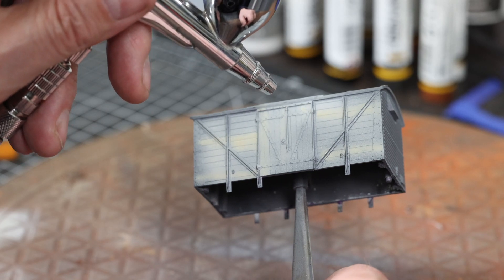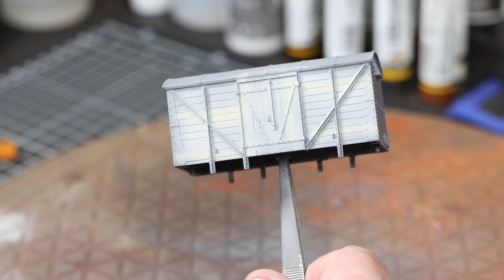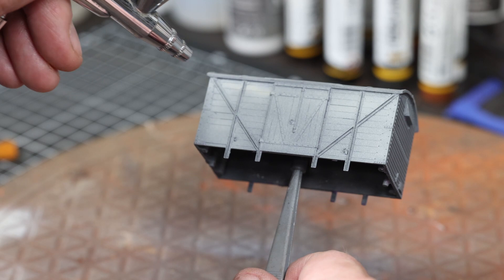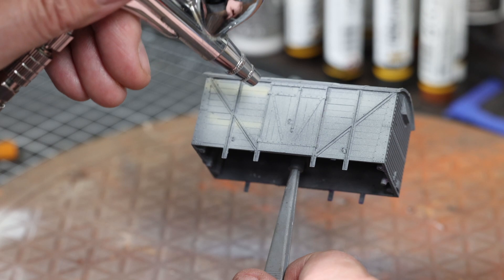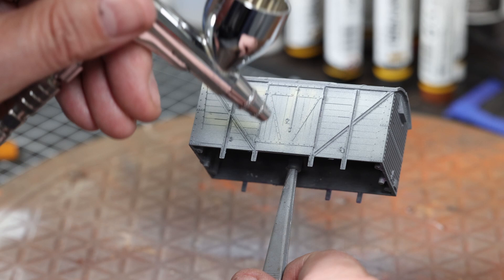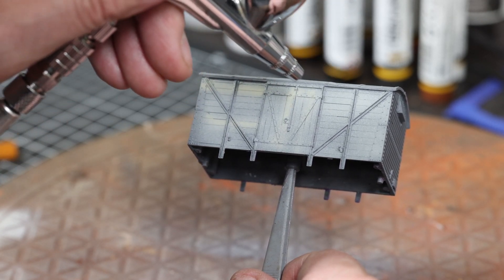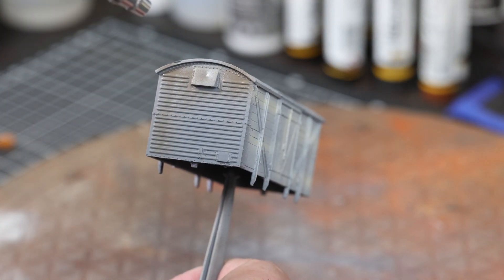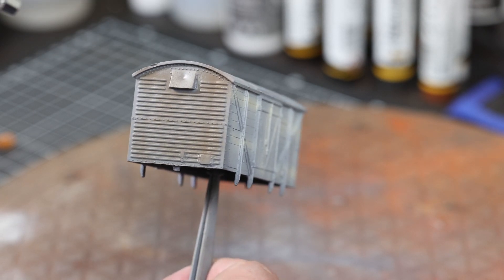I'm painting this fairly loosely and randomly since we won't see too much of it in the finished effect anyway. Just some different variations on the planks of wood — some may appear older or newer than others, with slightly changing colors. You can take as much time as you need; you could even dry brush or pin wash to make the planks stand out a little bit more. For us, this is enough.